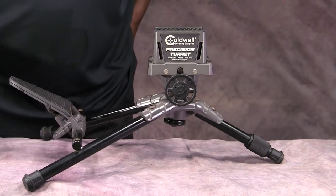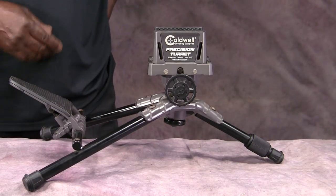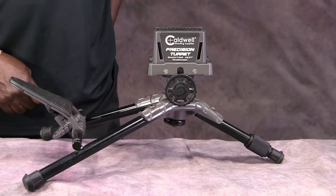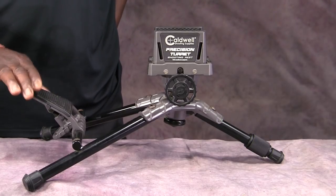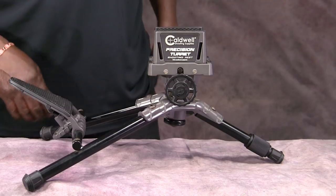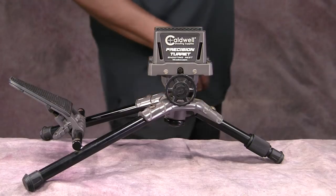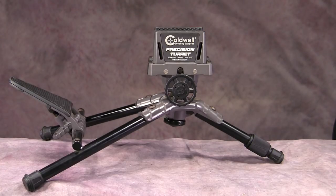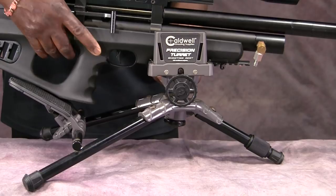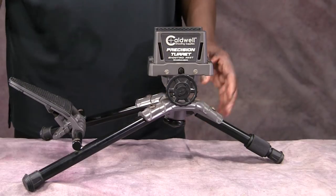Now we're back with the Caldwell Precision Turret Shooting Rest. I've had a lot of rests — I've given them to friends, given a couple to Salvation Army and Goodwill. The one this replaced I still have outside; it was kind of expensive so I may try to sell it at a garage sale. But this thing here is wonderful. Let me show you the features. It has three lockdown features that I'll demonstrate.